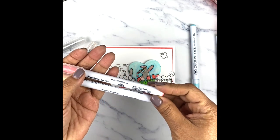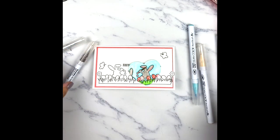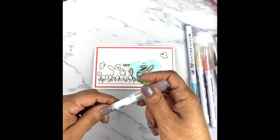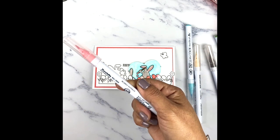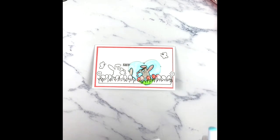I combined two colors together for the little ears — light carmine and flesh color. I used mid brown for the little paintbrush, then light gray for the actual bunnies. And I used light carmine again for the actual little Easter eggs.